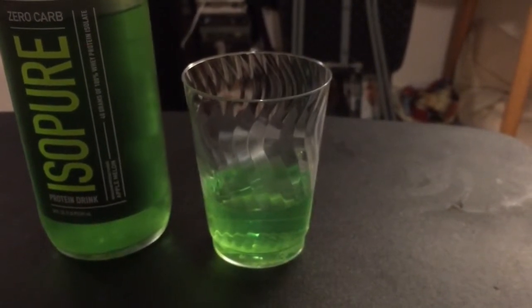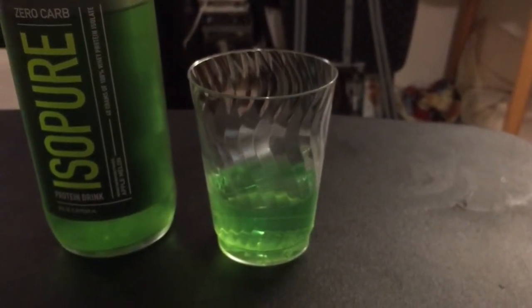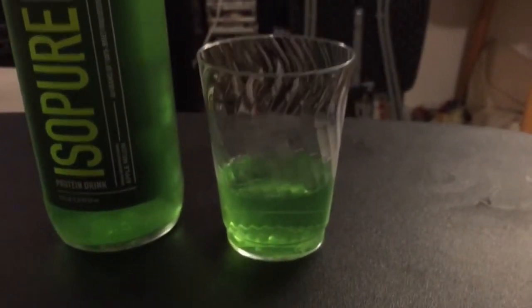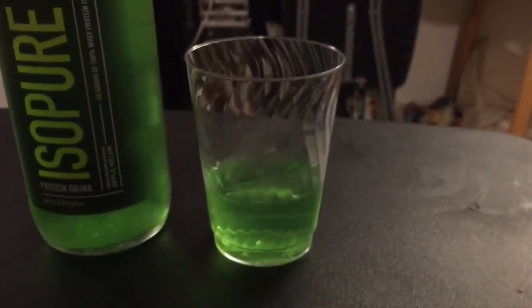It kind of makes your teeth hurt a little bit. But it's also like drinking a Jell-O shot, not in the fun sense where it gets you drunk, but just slightly thicker than it looks.